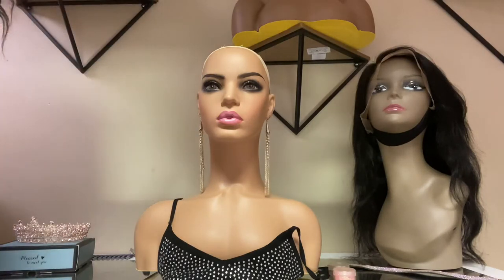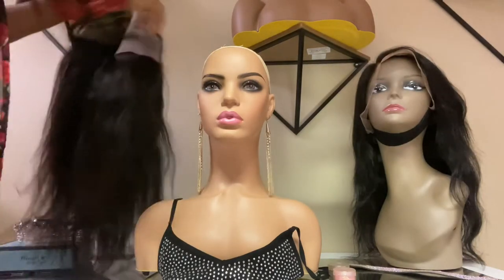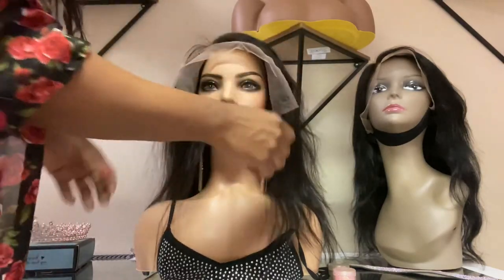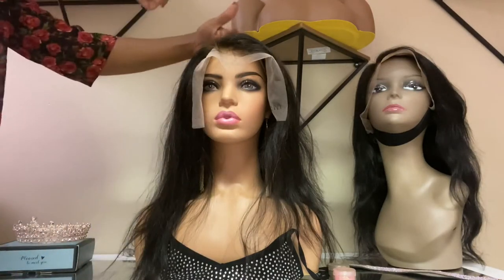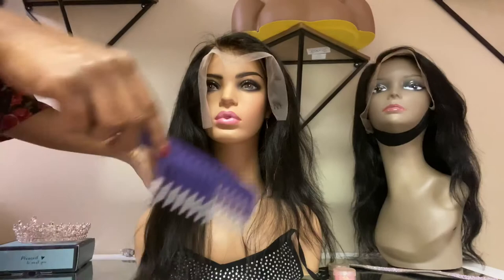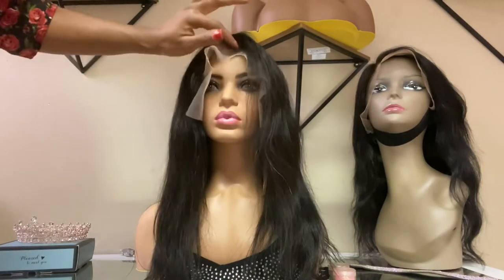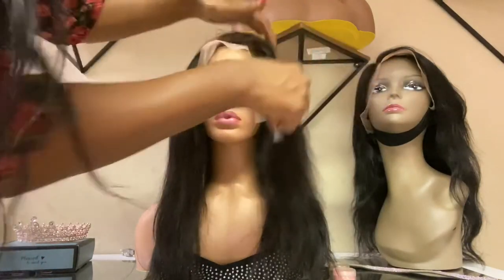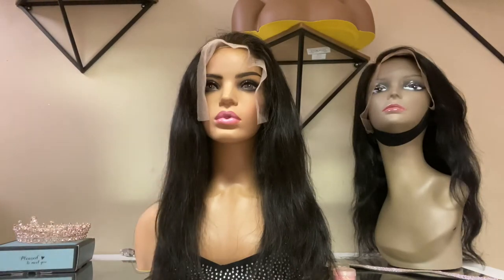So we're going to try a unit on her. You definitely get the picture — yes, she is beautiful. I definitely really, really, really think that these mannequin heads with the shoulders are the absolute best.